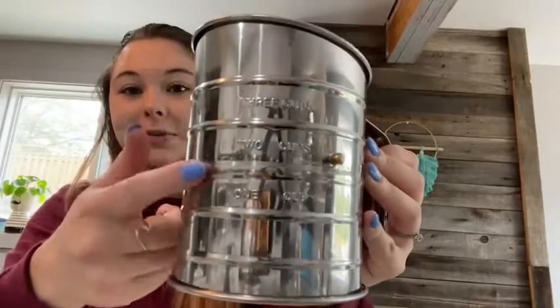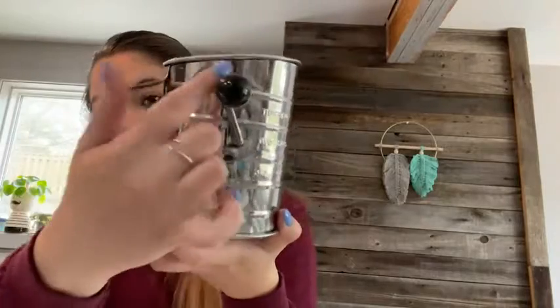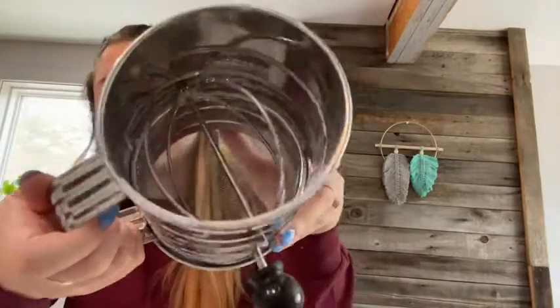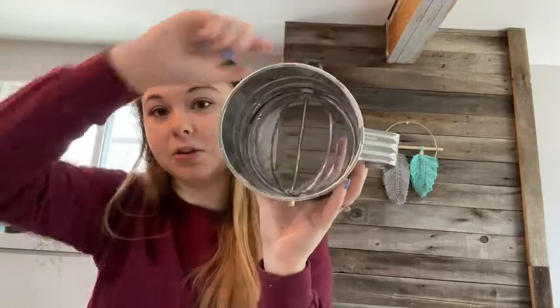Three cups, two cups, one cup — you can see the measurements right there. There's the spinner on the outside, and inside this ball here is what sifts through it.